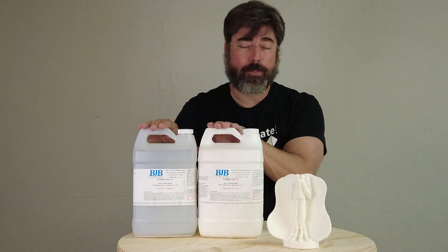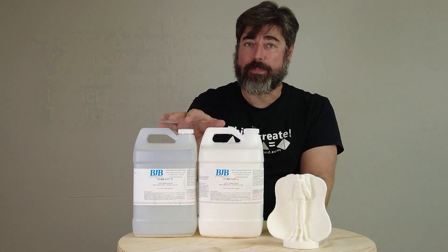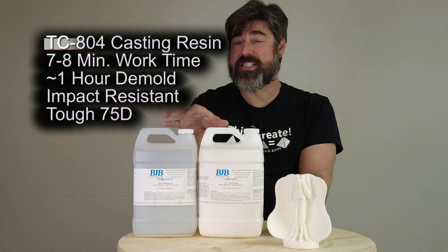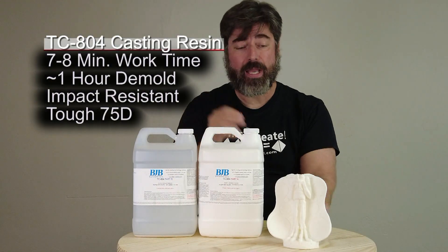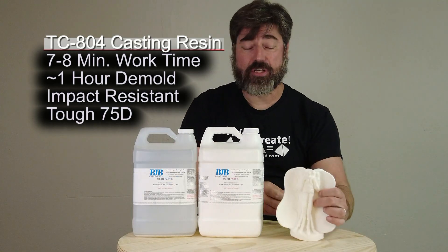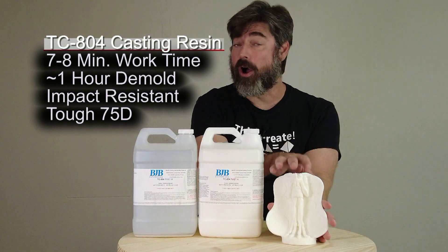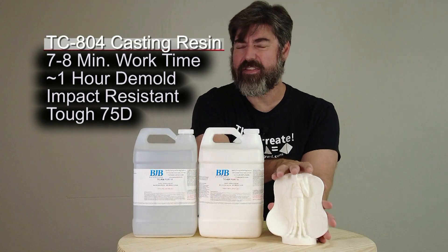One of the important attributes about the TC804 is the long working time. It has a working time of about seven to eight minutes at room temperature. It's also a really tough, impact-resistant resin that doesn't crack or shatter, and it's still a very hard resin — it cures to about 75D.